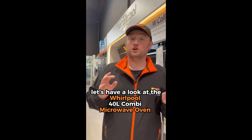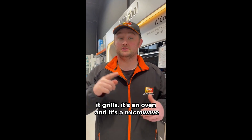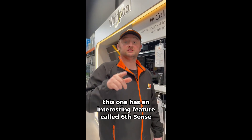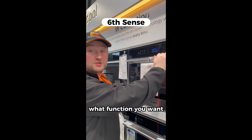Let's have a look at a Whirlpool 40-litre combi microwave oven. It grills, it's an oven, and it's a microwave. This one has an interesting feature called Six Sense. Let's have a look — just pick what function you want.